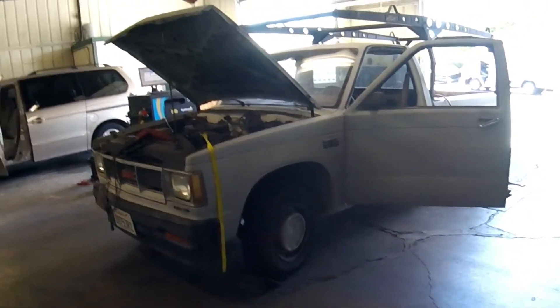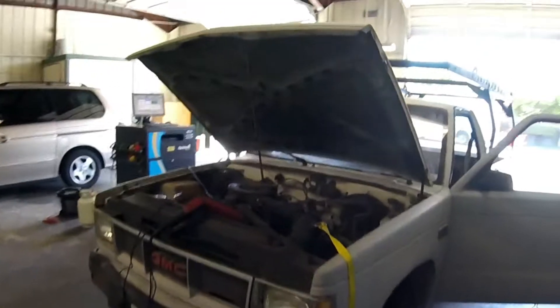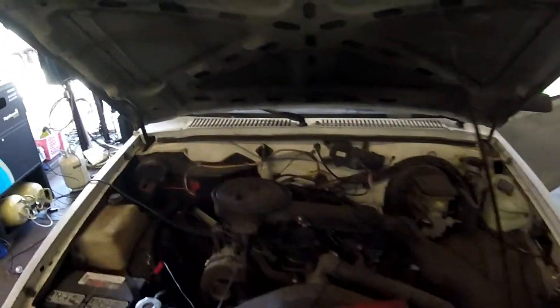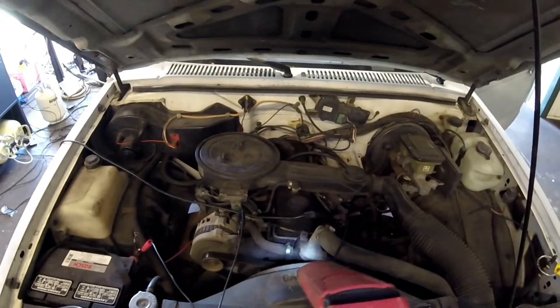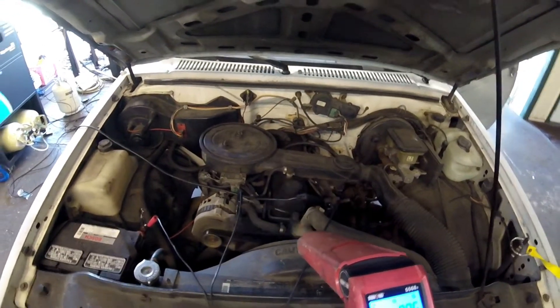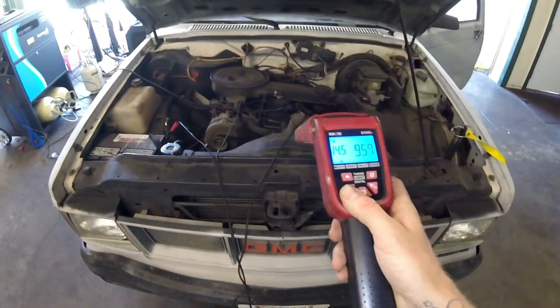Today we're looking at this 1988 GMC Sonoma. It should be the same if not very similar to the same era S10 — this one should be from 1985 to 1993, or very similar to.